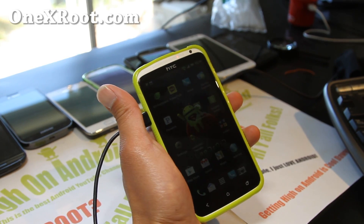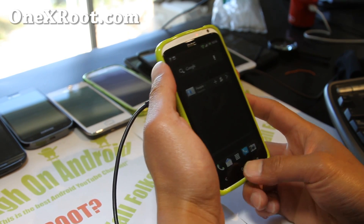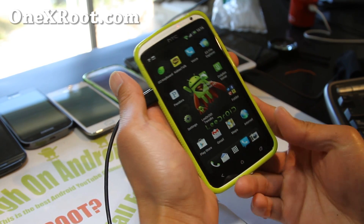Hi all folks, this is Max from 1xroot.com. So many of you requested me to review this ROM right here — Lidroid ROM.